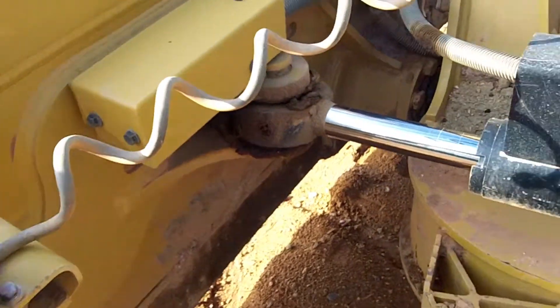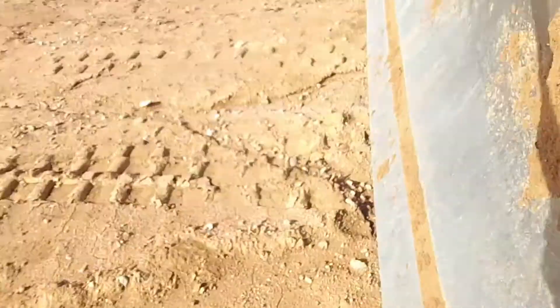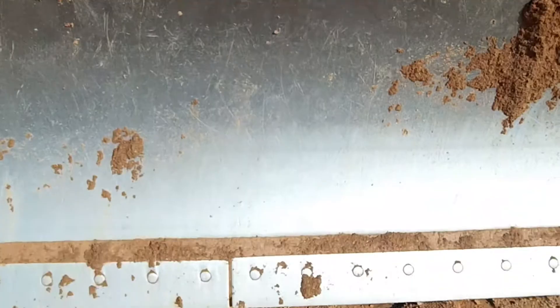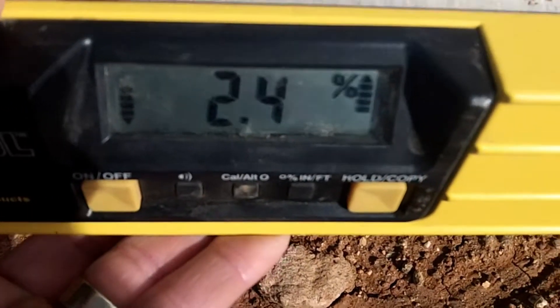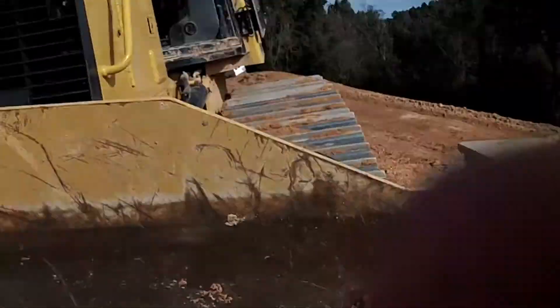So we'll take that out and put the right bolts in it. But I wanted to check how true this blade is — it doesn't look too bad as far as level. We'll throw the level on it and see if it's zero. Absolutely not — it's actually like 2.3, 2.4. Wow, yeah, that's off quite a bit.